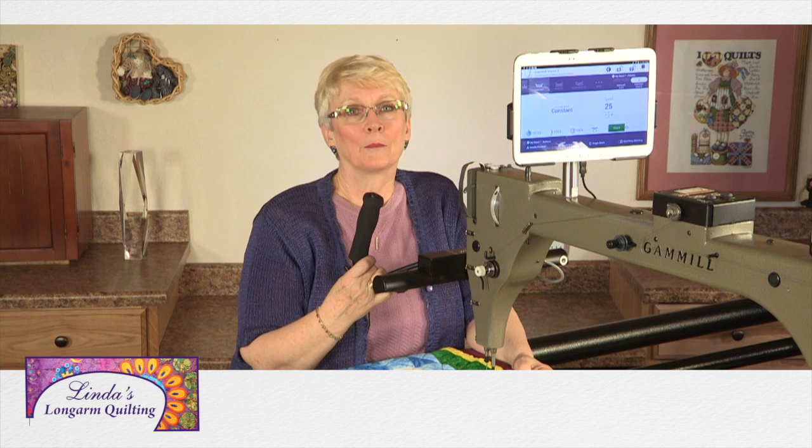Stay tuned. Linda's Long Arm Quilting is aired free to you by Gammill Quilting Systems Vision 2. Innovation taken to the next level. My Stitch. My Vision. My Gammill.